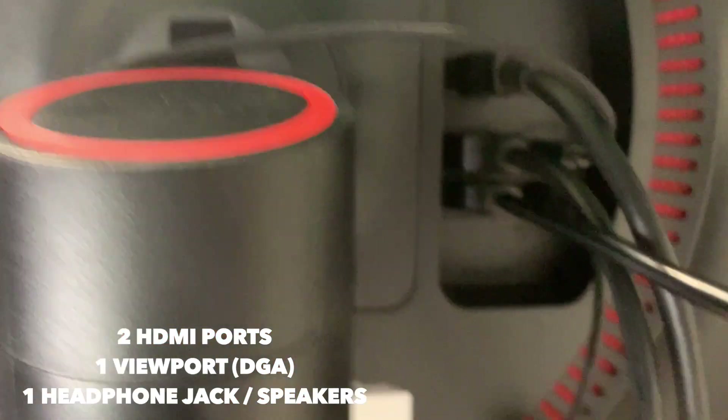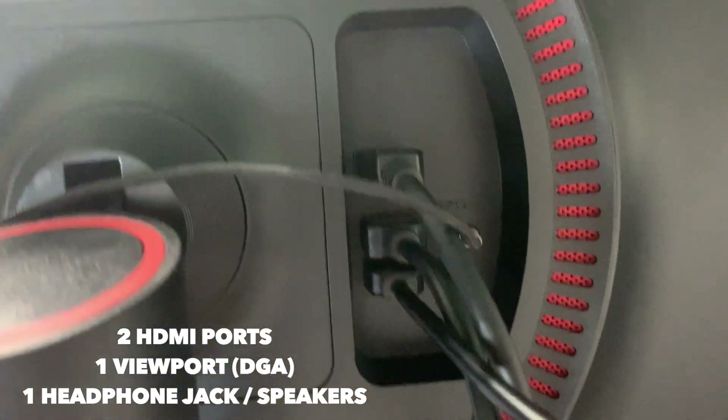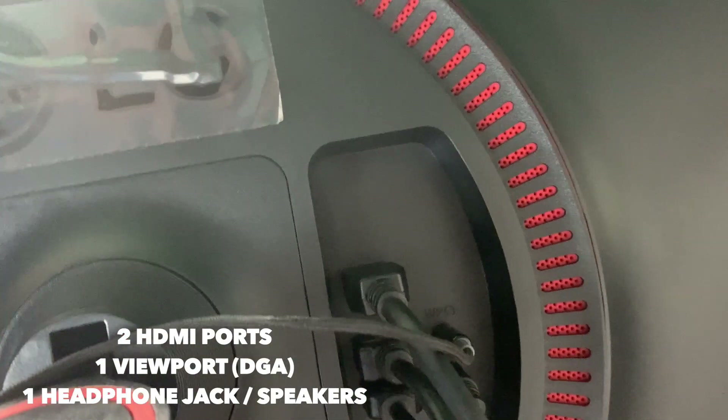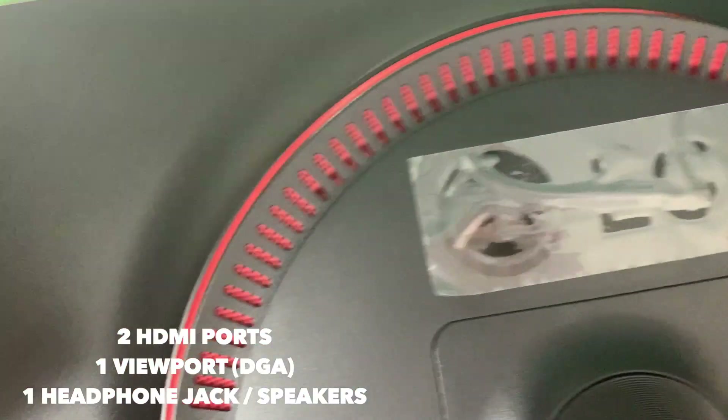On the back you have options for two HDMI ports, a DisplayPort cord, the power plug, and a headphone jack where I plug in my speakers.